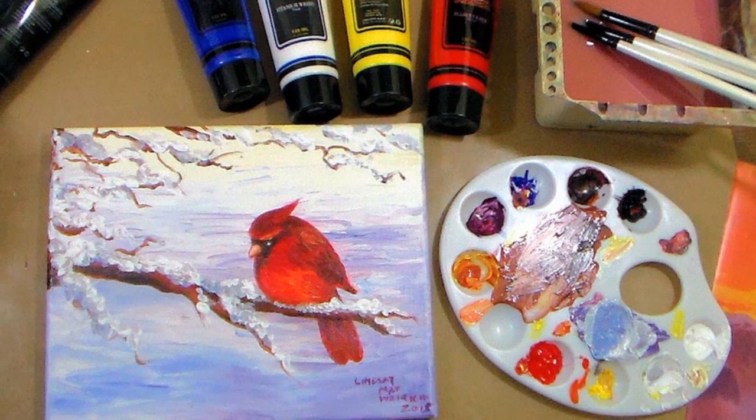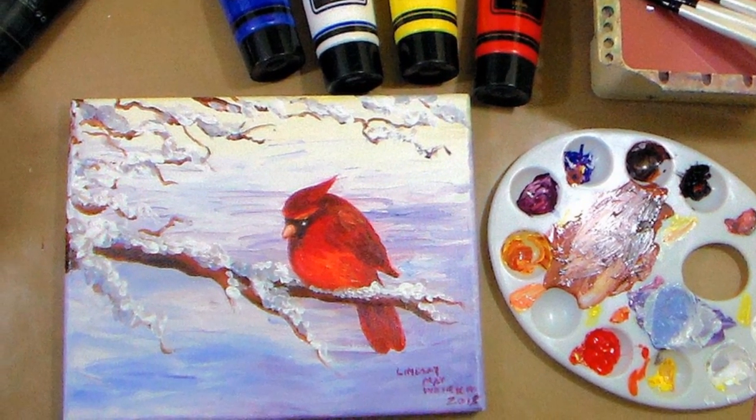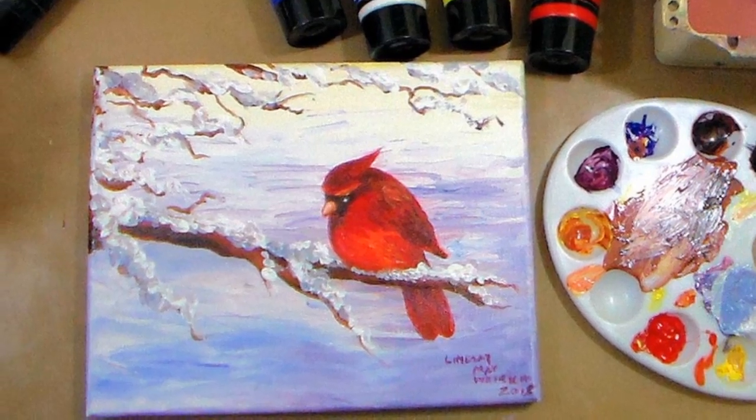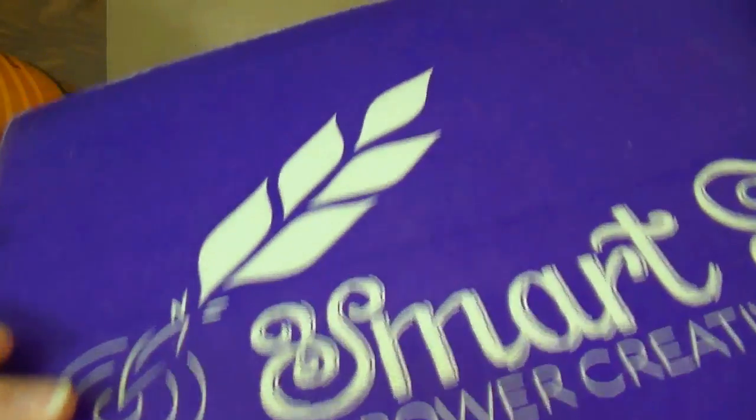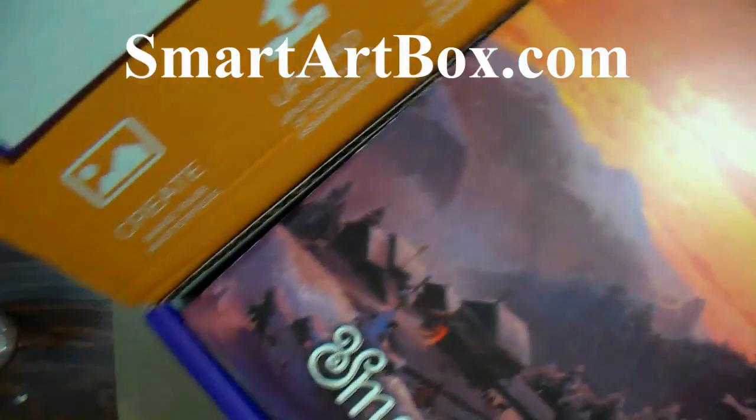Hi there! Lindsay here, the Frugal Crafter. Today we are going to do a painting in acrylics and we're gonna paint this cute little cardinal. Now you can use supplies you have at home. I'm gonna be using the supplies that came in last month's Smart Art Box, and I'm just gonna go through and show you the stuff that I'm going to be using.